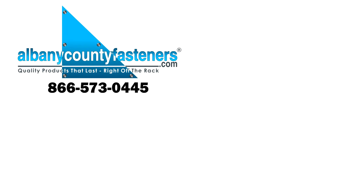There you go. Subscribe, like, comment. Visit us at albanycountyfasteners.com for 50,000 SKUs right off the rack ready to ship. We look forward to seeing you in our next video.